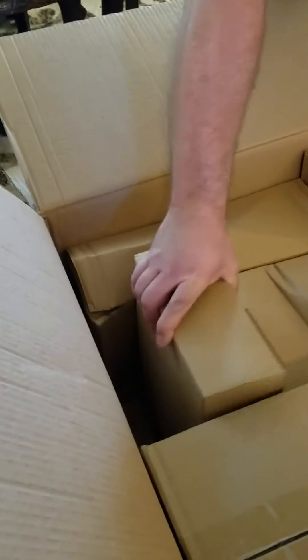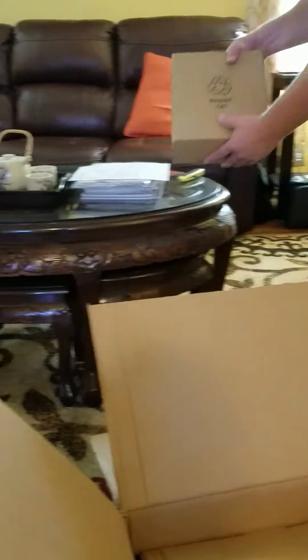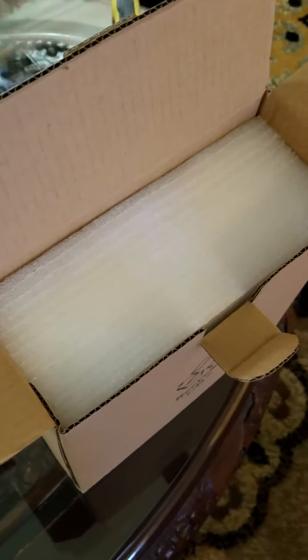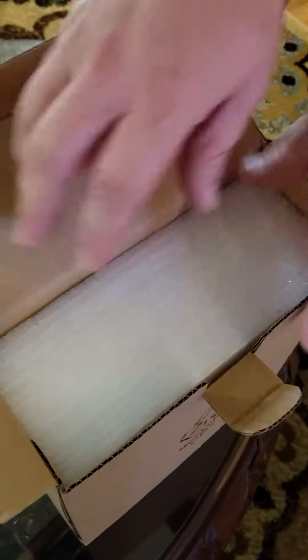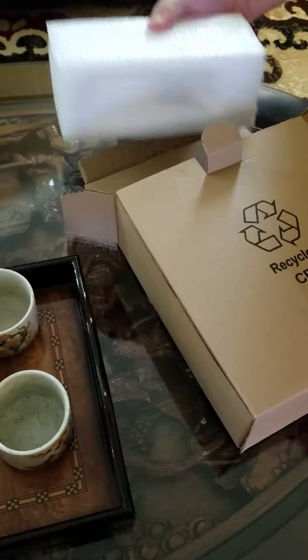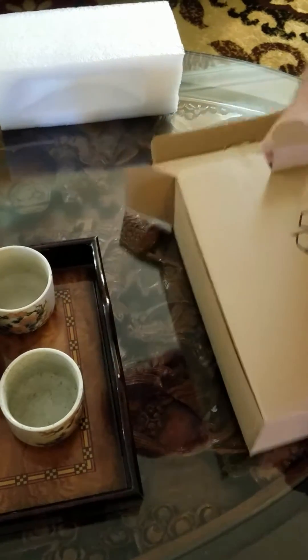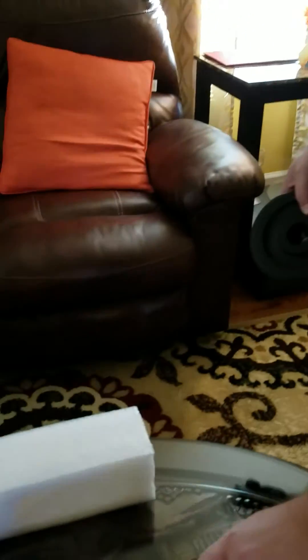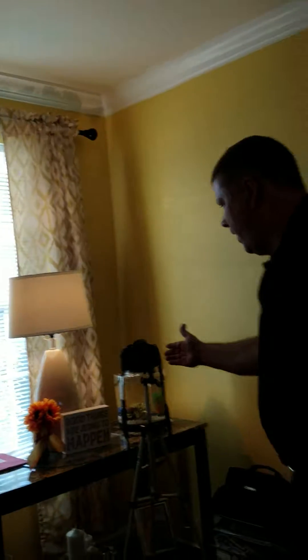This is pretty heavy, so this must be the counterweight. Let's take a look — okay, it's well packaged, everything is well packaged. Here is the counterweight to help balance out the optical tube assembly. I have not ordered my optical tube assembly right now.